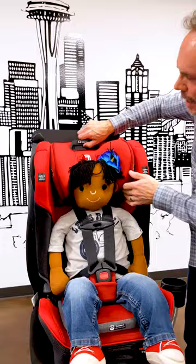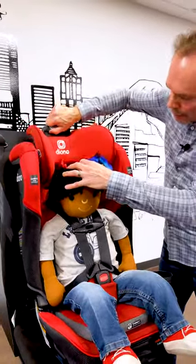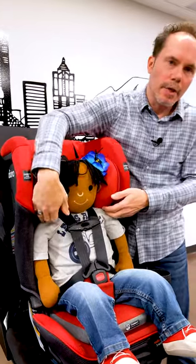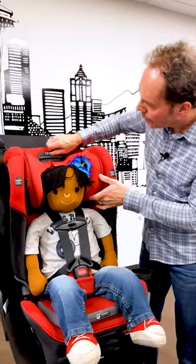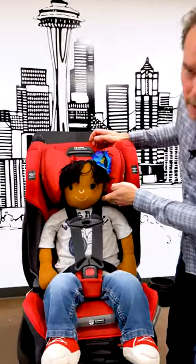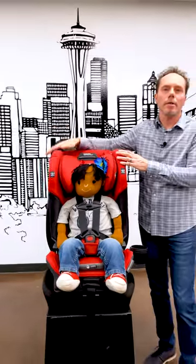When it's too high like this, their head doesn't — they're not protected by the head support. When it's too low, their shoulders are touching the bottom of the head support and we don't want that. So we want that bottom just even with the child's jaw. That'll provide the most amount of safety when you're using the head support on your Dionna car seat.